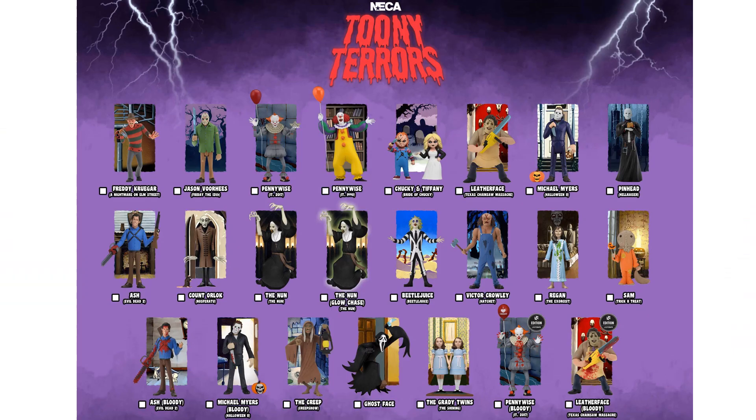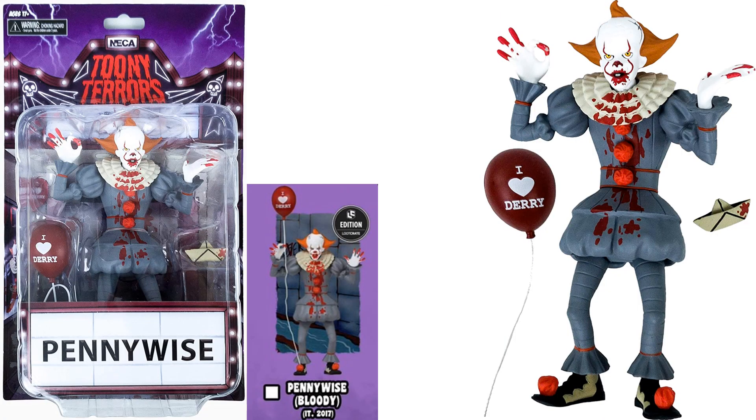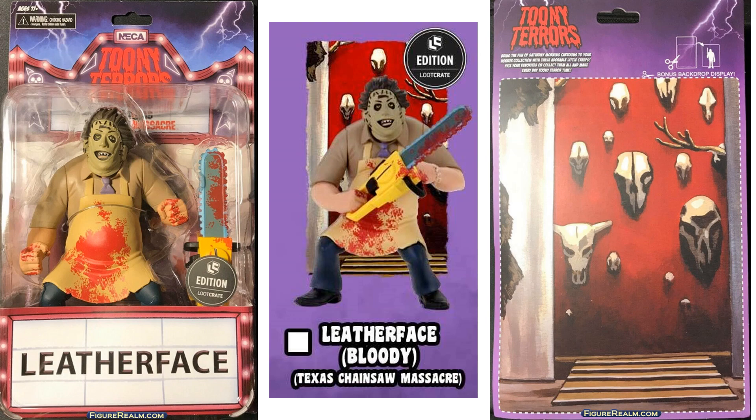At the end of 2020, NECA provided on day two of their 12 Days of Tuning Terrors a download showing everything revealed, plus three new ones: the Grady Twins from The Shining, bloody Pennywise and bloody Leatherface from the Loot Crate edition. The bloody Pennywise is from the 2017 IT movie, and bloody Leatherface also comes from that Loot Crate release.